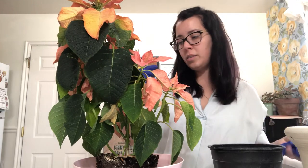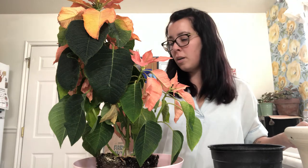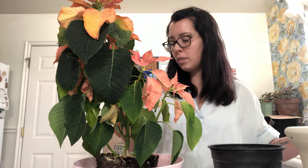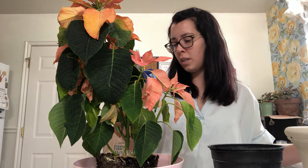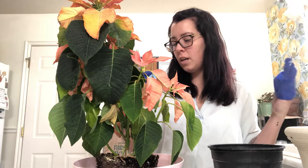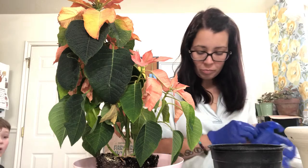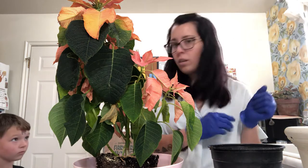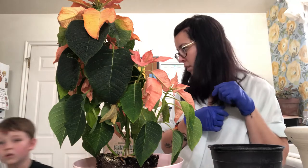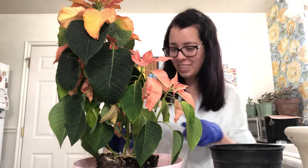Reading the label here — extremely long lasting. Care instructions: indirect light, moderately moist soil, moderate home temperature 65 to 70 degrees Fahrenheit, up to 81 degrees — about 21 degrees Celsius. My phone is taped to the blender because that's the only way it would stand up.